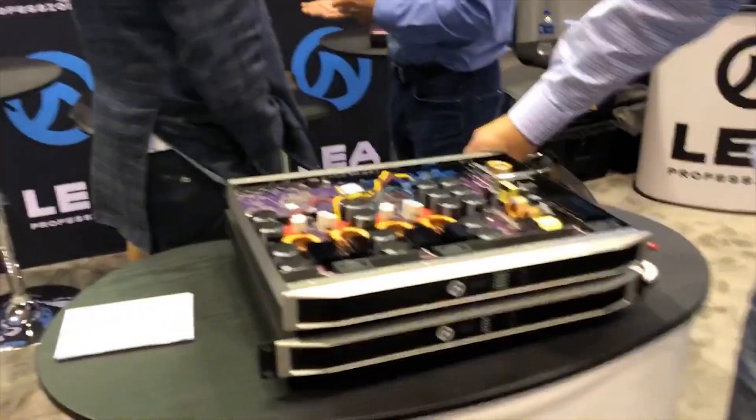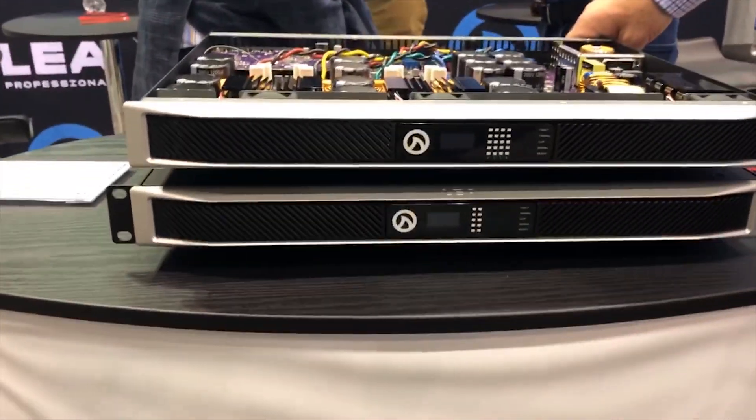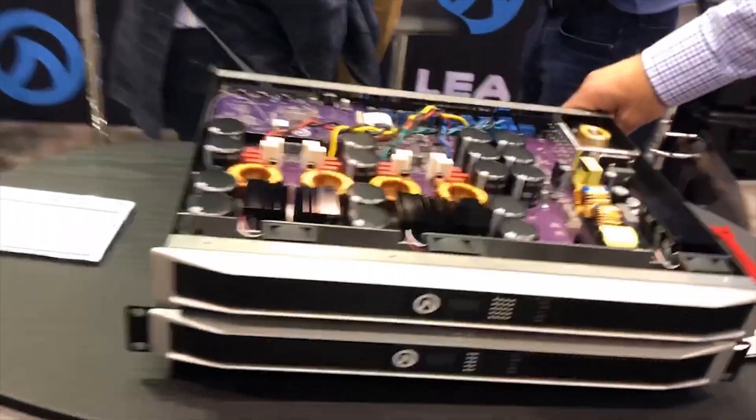I'm Brian Pickowitz with LEA Professional here at Infocom 2019, the launch of our Kinect Series products. We've got two different products. The one you're looking at here is the Kinect Series Dante version, and then we also have the Kinect network version.